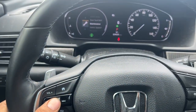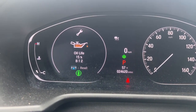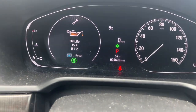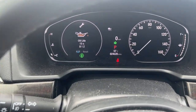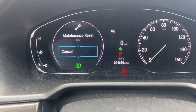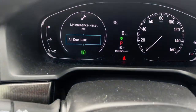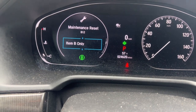As you can see, the oil life is already at 15%, and it also gives you a little better idea. Press this button to reset. I pressed it and it says: maintenance reset — cancel. I'm going to scroll to see the options.